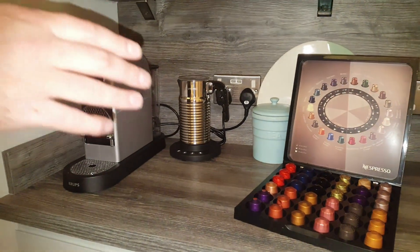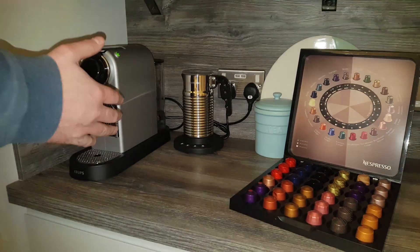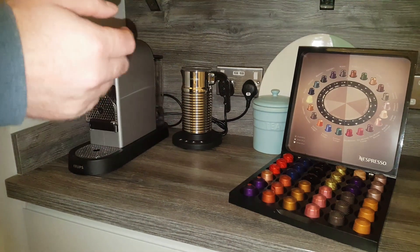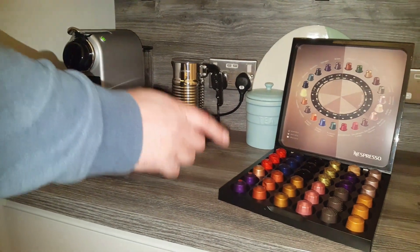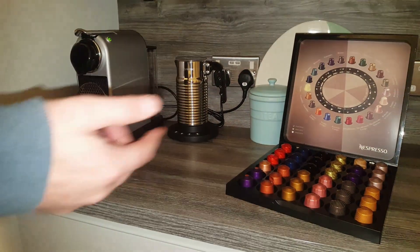A recent viewer left a comment asking how much coffee do you get out of one of these capsules. He wanted to know, when you go to somewhere like Starbucks or Costa and they say you get a Venti coffee with three shots in it, how does that relate to a Nespresso pod? Do you get two shots out of a pod, or one shot, or three shots?